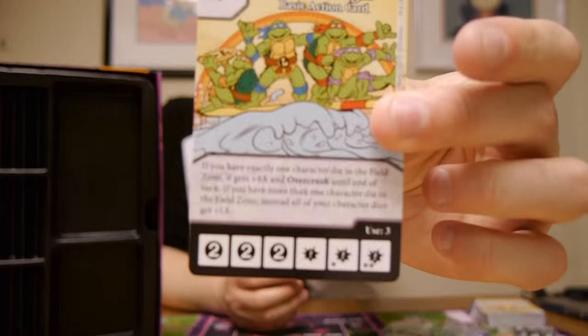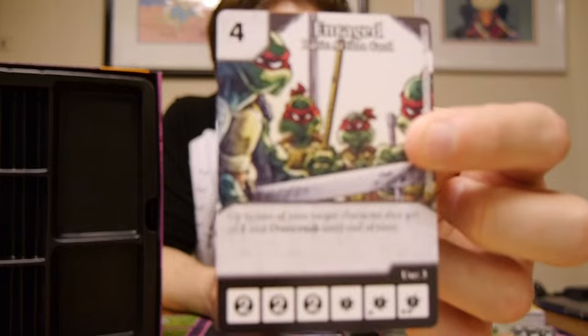First up we've got Cowabunga, cost of four. If you have exactly one character die in the field zone, it gets plus four attack and overcrush until end of your turn. If you have more than one character die in the field zone, instead all your character dice get plus one attack. Pretty good — interesting if you have a rush team or attack team. I can see that one becoming regular in play. Next we've got Enrage, cost of four as well. Up to two target character dice get plus one attack and overcrush until end of turn. I'd probably take Cowabunga over that one.